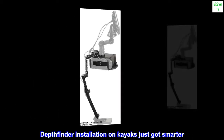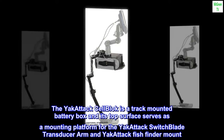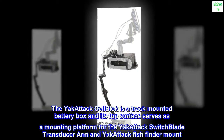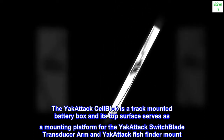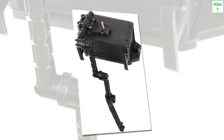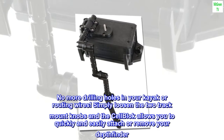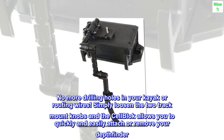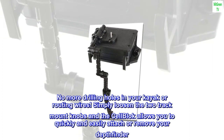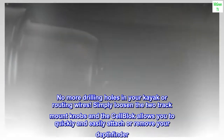Depth finder installation on kayaks just got smarter. The Yakutak cell block is a track-mounted battery box, and its top surface serves as a mounting platform for the Yakutak switchblade transducer arm and Yakutak fish finder mount. No more drilling holes in your kayak or routing wires. Simply loosen the two track mount knobs and the cell block allows you to quickly and easily attach or remove your depth finder.